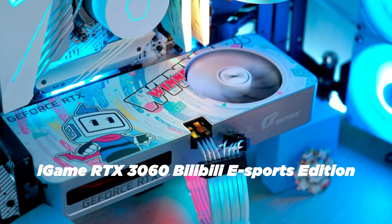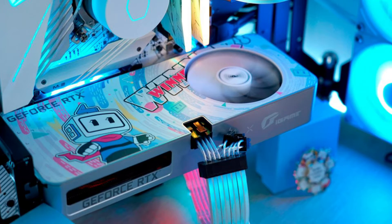Colorful has now launched a limited edition RTX 3060 called the iGame GeForce RTX 3060 Bilibili Esports Edition OC12G, which is made for gamers, and here is why.